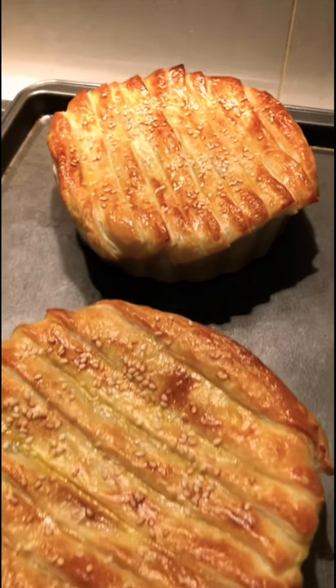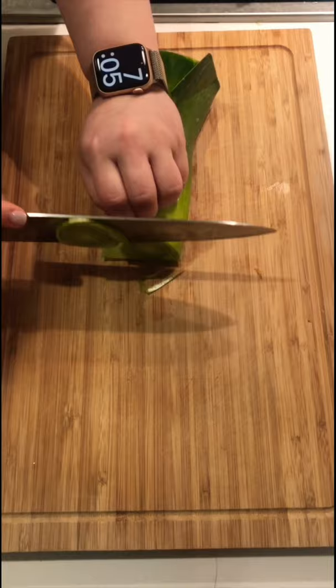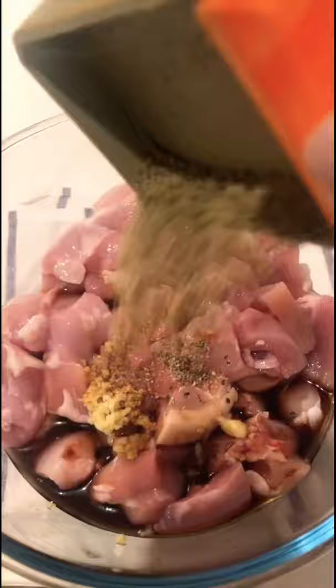For dinner tonight, I'm making a creamy miso chicken pot pie. Drop 100g of carrots, 175g of leek, 250g of mushroom, and 500g of chicken pieces, marinated in 1 tbsp of soy sauce, 1 clove of garlic, and 1 tsp of pepper.